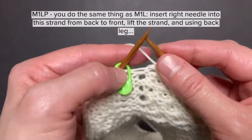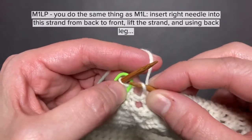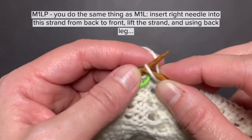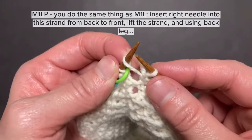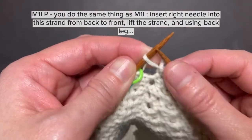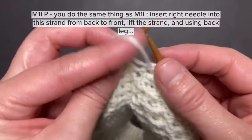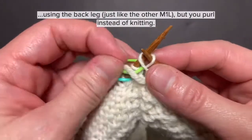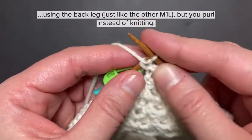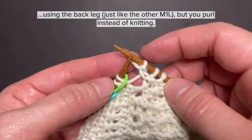Now I'm going to do make one left purlwise. You do the same thing: insert the right needle from back to front, lift that strand of yarn between two stitches, and place it on the left needle. Notice it's leaning left again. Then bring the yarn to the front, and using the back leg — just like with the other make one left — you purl the stitch. And this is make one left purlwise.